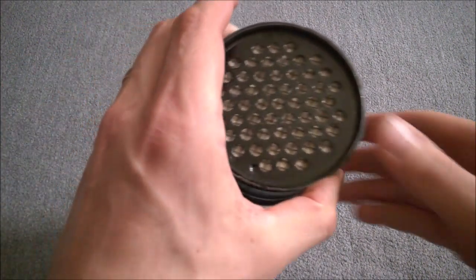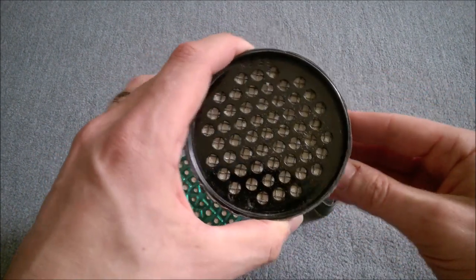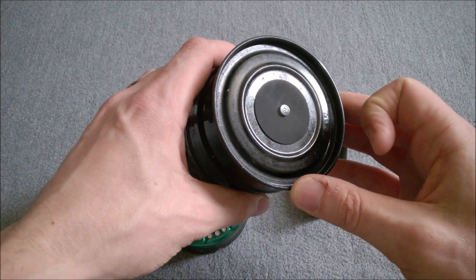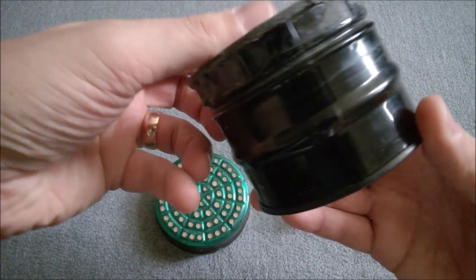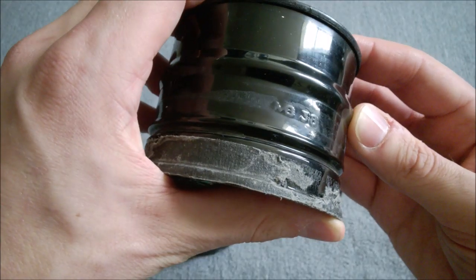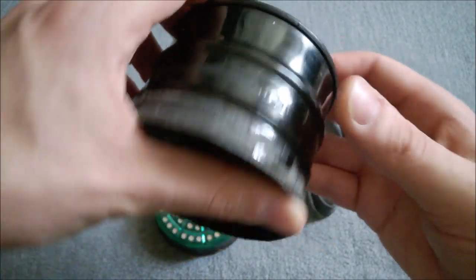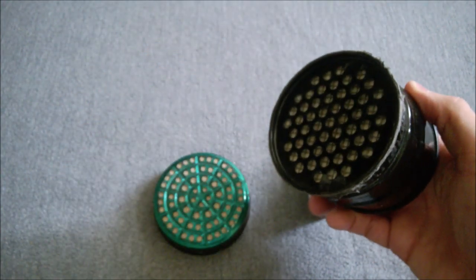Here we have the canister itself — you can see the front face of the canister without the pre-filter added, just to give you an idea of the design. We have the rubber inhale valve at the back, which we've already talked about. I think this is a 1938 dated example — there's the date. MB, which I think is Metal Box Company, 1938.